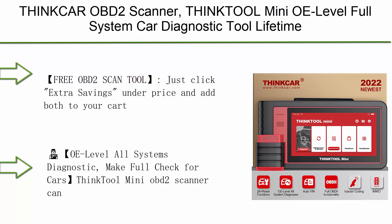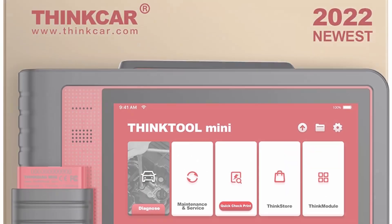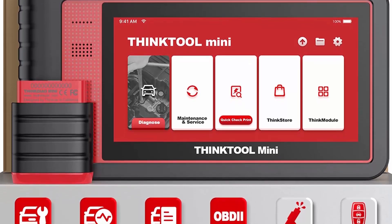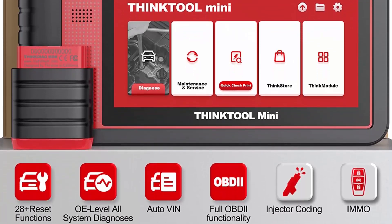Top 5: THINKCAR OBD2 Scanner — THINKTOOL Mini, OE Level Full System Car Diagnostic Tool, Lifetime Free Update, 28 Resets, Car Scanner, IMMO, Key Programming, and ECU Coding, Bidirectional Active Testing Car Scan Tool.